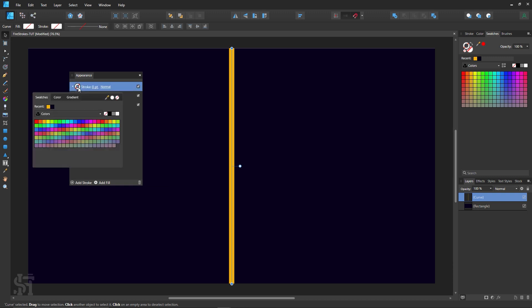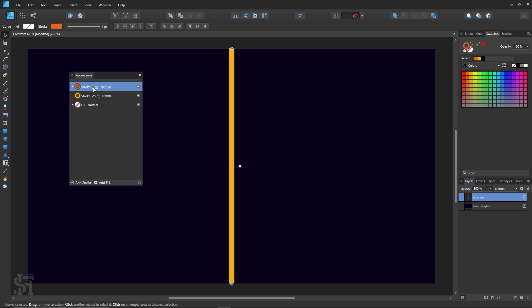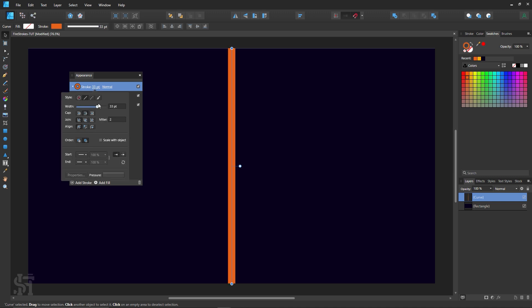It adds a new stroke right in there. Clicking on the color, I think I'm going to go for a nice orange. Nothing's showing up quite yet — you have to go in here and change the width. Since the other stroke was 25, I'm going to put this one at 50.